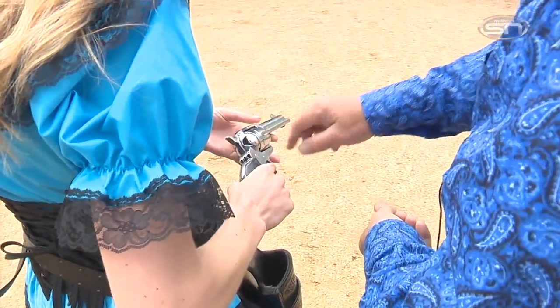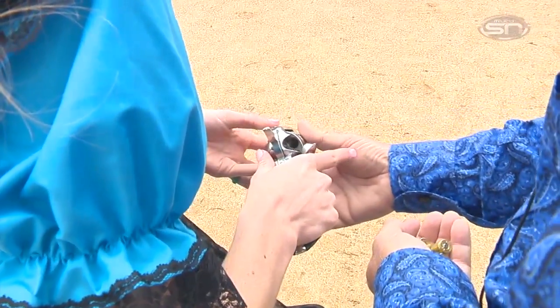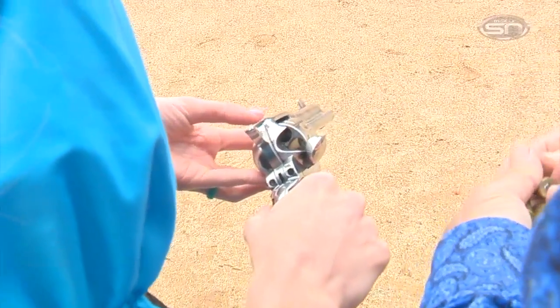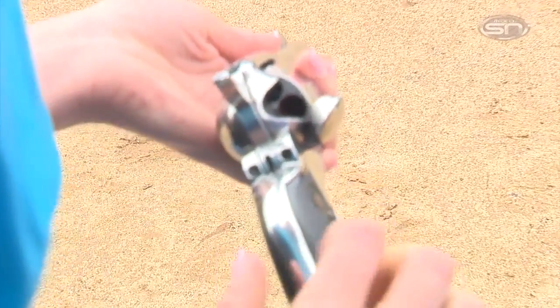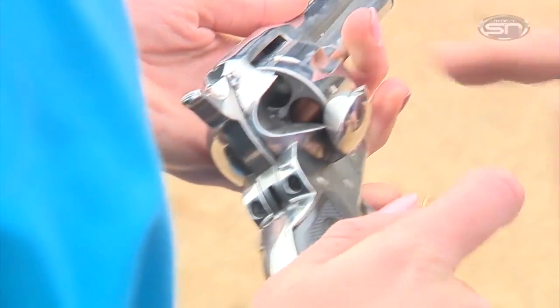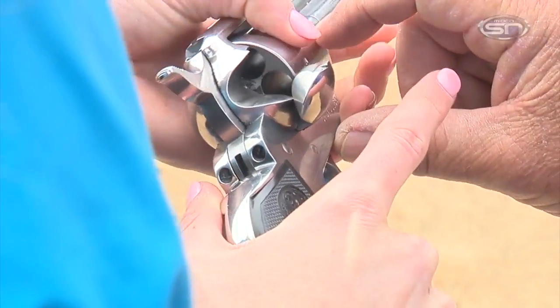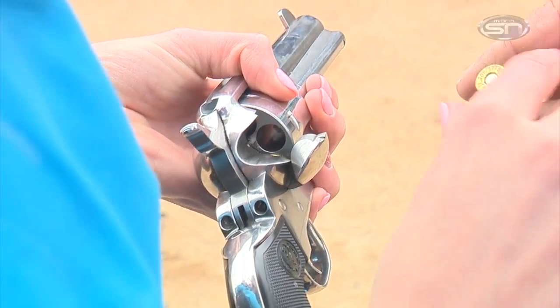You're going to open up the loading gate. You're going to pull that sideways. And then the cylinder will spin freely. So hold it with your left hand. Give you a bullet and just slip it into each cylinder. Sometimes you've got to move them around a little bit. Now turn it a little bit. It will go this way to the next one. And you'll put another one in.